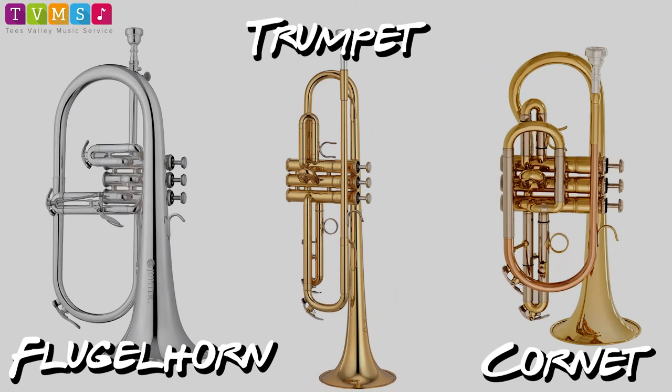The cornet and the flugelhorn — these are the smallest and highest-pitched instruments in the brass family. They sound really good, as demonstrated by Mr. Dan.